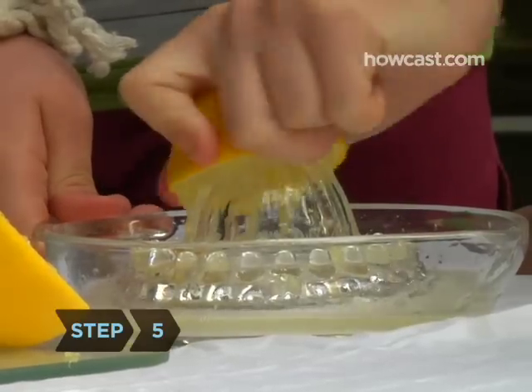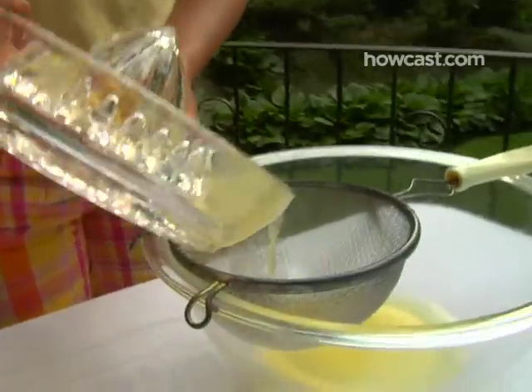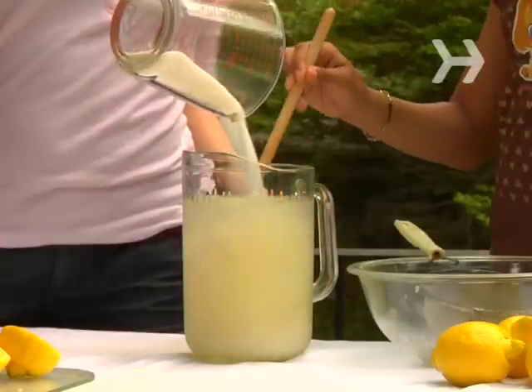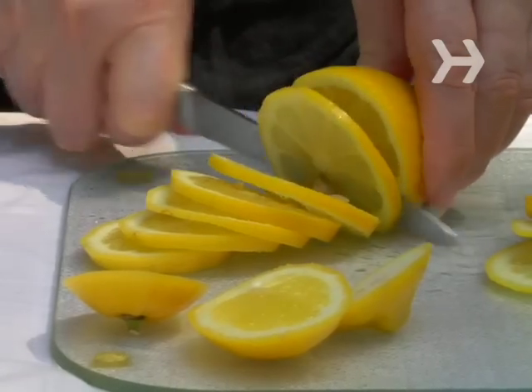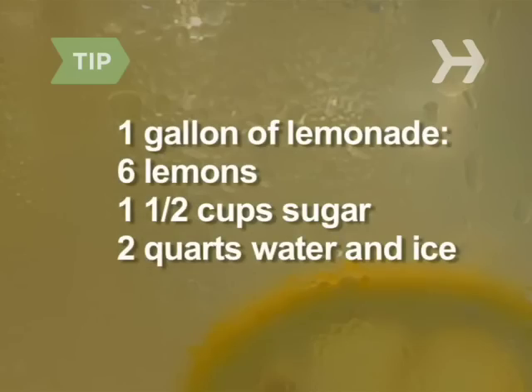Step 5. Make your lemonade ahead of time. You can make it from a mix, but serving homemade lemonade will make your stand special and might help you sell more. Either way, have a grown-up cut up a lemon so you can float the slices in your pitcher. For one gallon of homemade lemonade, ask an adult to juice six lemons, then mix that with one and a half cups of sugar and two quarts of water and ice.